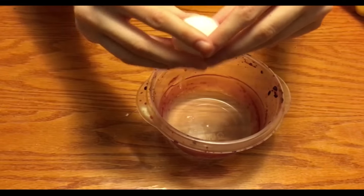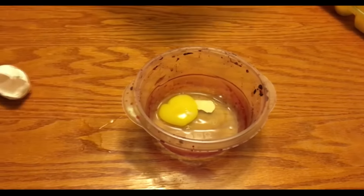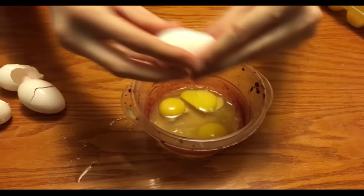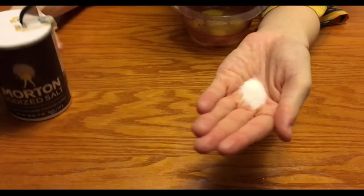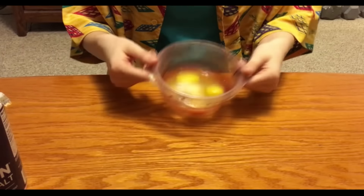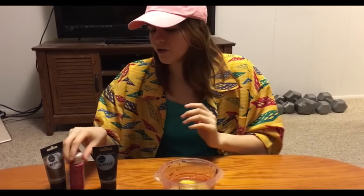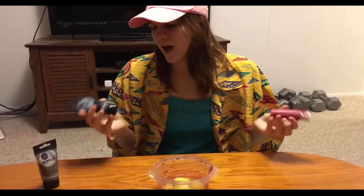First off you will want to crack three to five eggs into your bowl. Now you want to add the salt. Then add some paint — you can use any color you want, but I prefer my cock's black, so I will be using the color black.